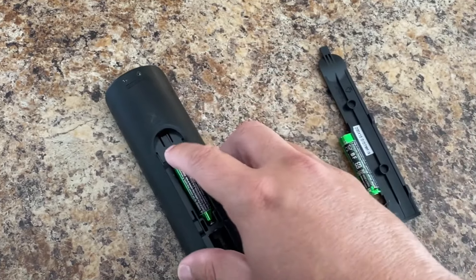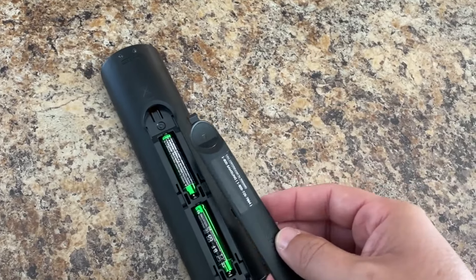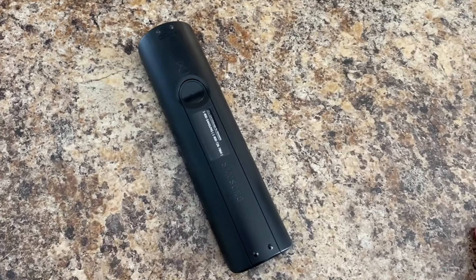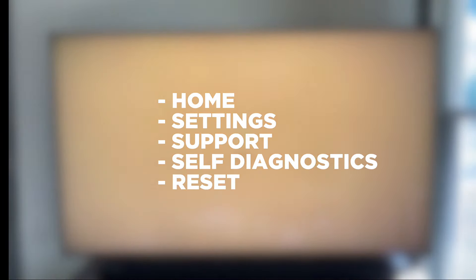If you find that this fixes your issue then great, but if it keeps happening then you'll want to go through this next procedure to get your TV working properly. You're going to want to do a factory reset on your TV. This will restore your TV to the way it was when you first purchased it. Press the home button, then go to Settings > Support > Self-Diagnostics, and then Reset.